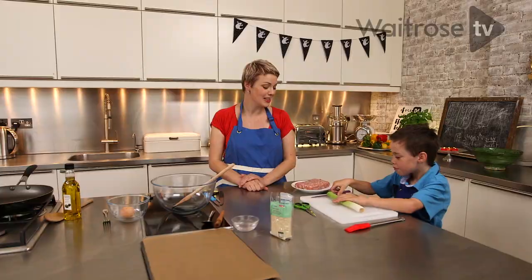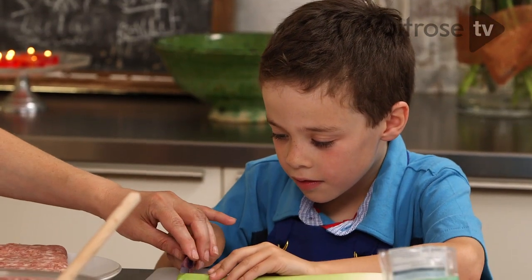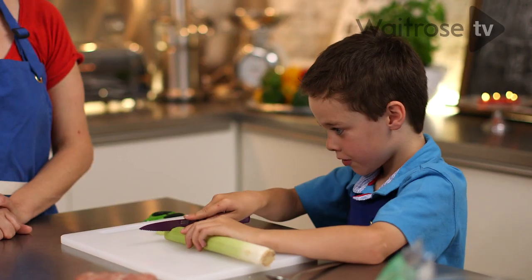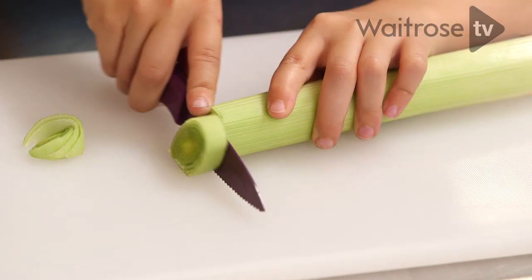First of all we need to start by slicing the leek. He's using a serrated knife and holding it very straight, using a sawing action and keeping his fingers well out of the way.